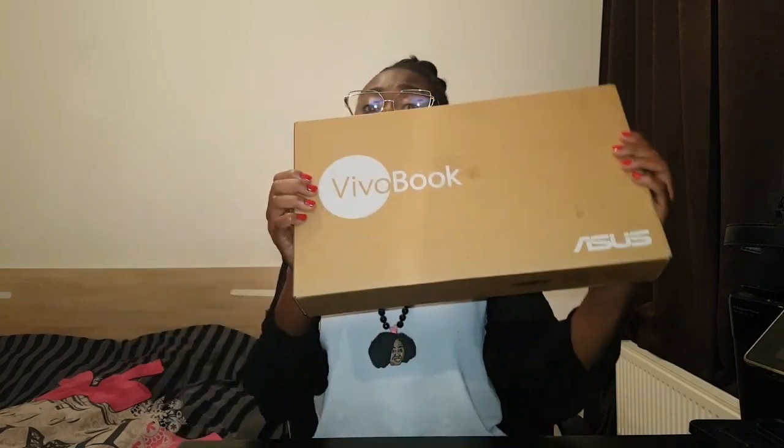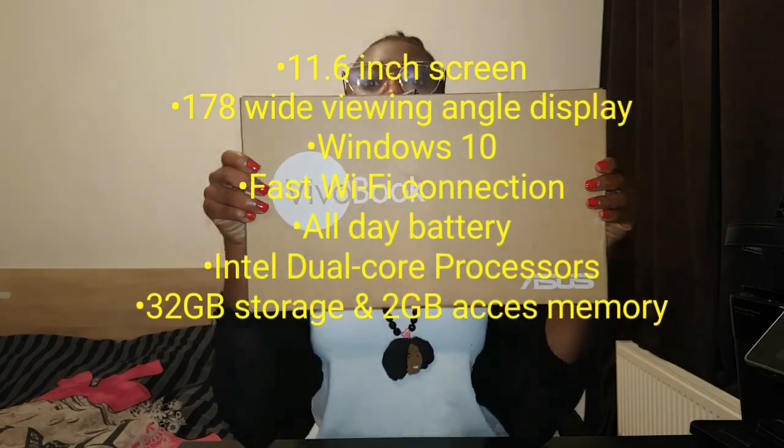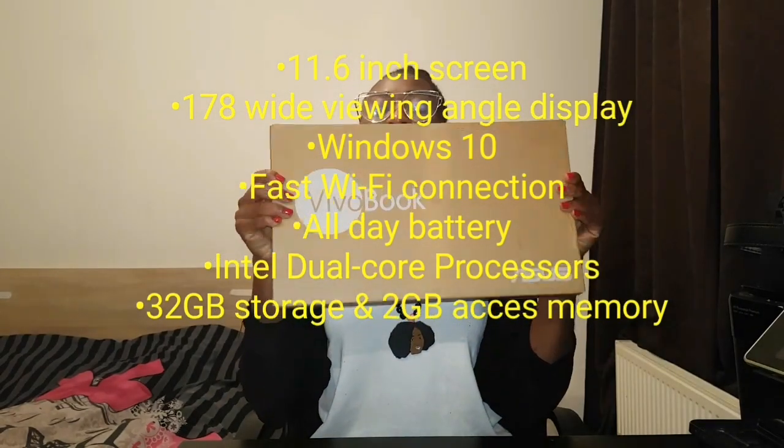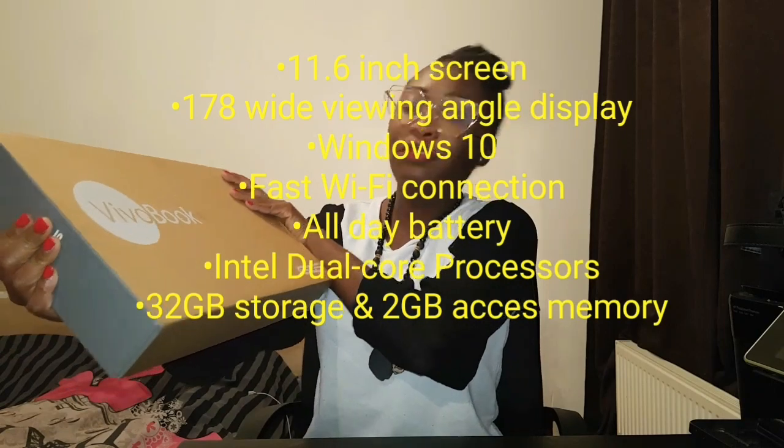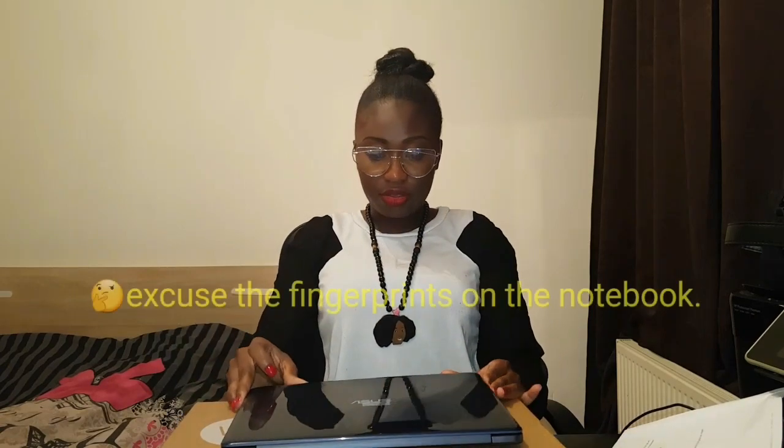Anywho, let's just get into the video. So today I'm coming to you guys with this bad boy here. I almost let it fall down. It's called — I don't know if you guys can see it — it's called the Vivo Book, so the Asus — or however it's called — it's a notebook. Let me show you how this looks.